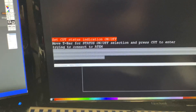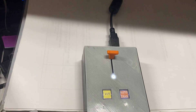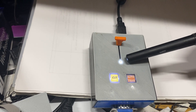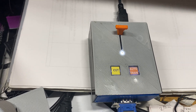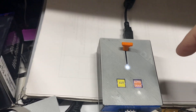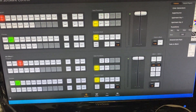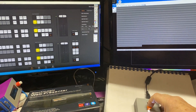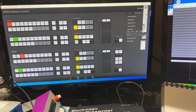As I hit Auto Trans, you can see it exits setup mode and is now talking to the ATEM. One interesting thing to note: the T-bar doesn't come into effect until it's all the way at the bottom. So if you start up the T-bar controller with the T-bar at the top, it won't change any values on your ATEM until the T-bar is pulled all the way down.